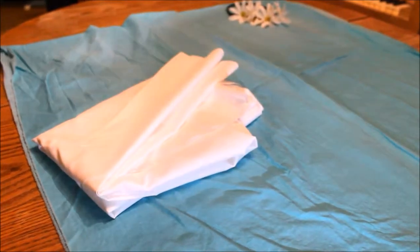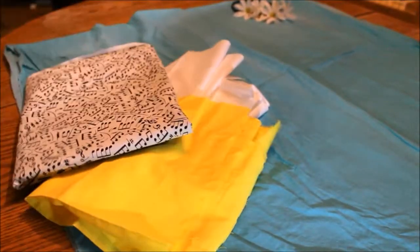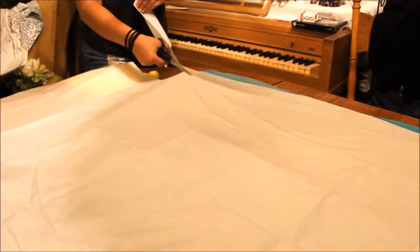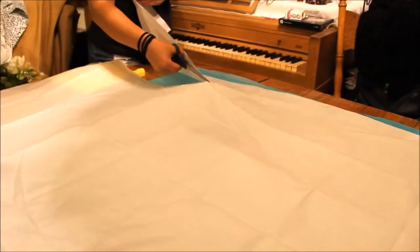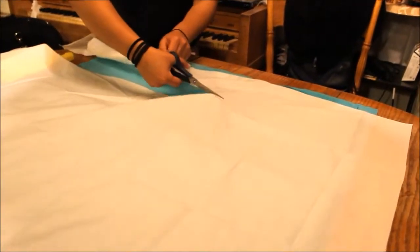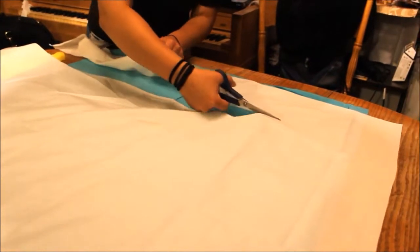Next is the turban style headband. You will need any type of fabric you want or can find. First I start off by cutting out a straight piece of fabric — this can be however thick you want. If you want it thin you can cut it thinner, and if you want it thicker and bunchier then you can cut it thicker, which is what I did here.